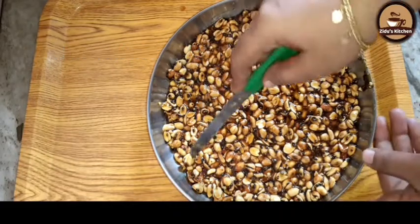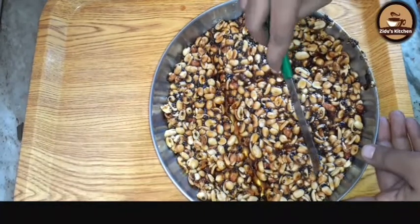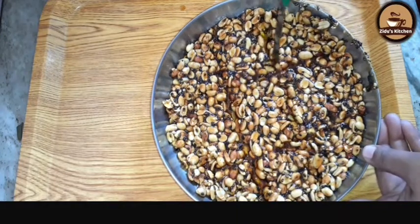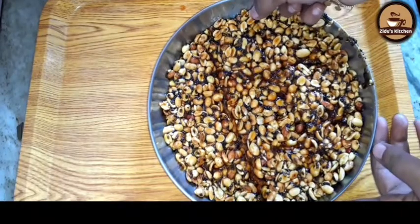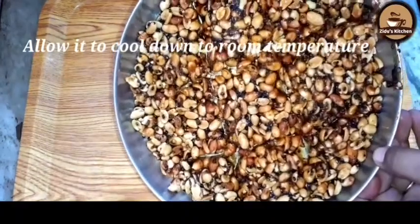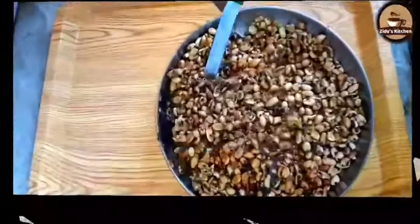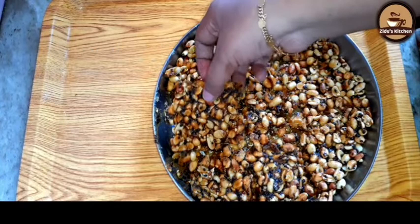After half-cooling, we will put a layer in order to set it in the next step. Now we are ready for the cup and we are ready for the pizza.